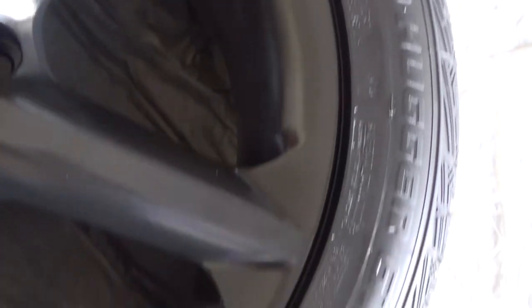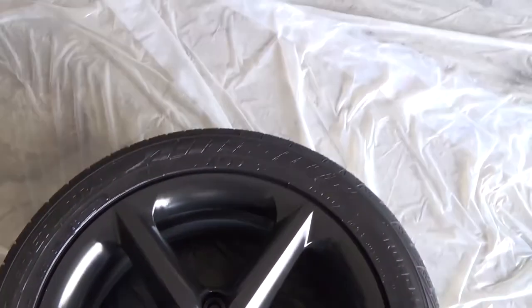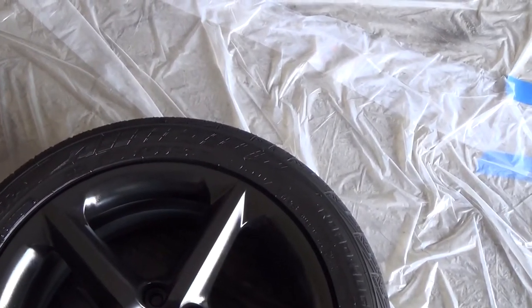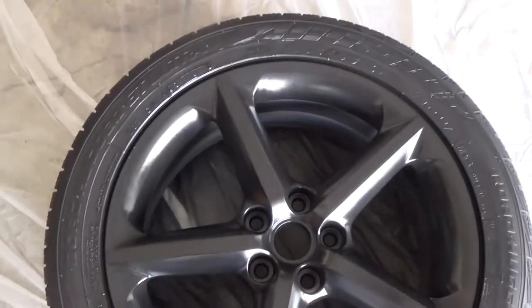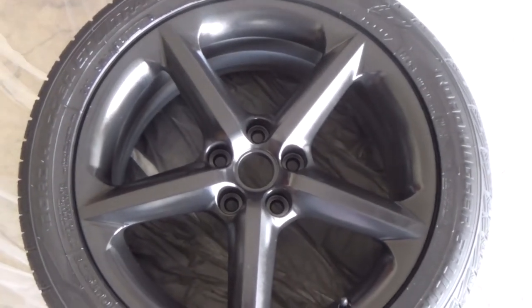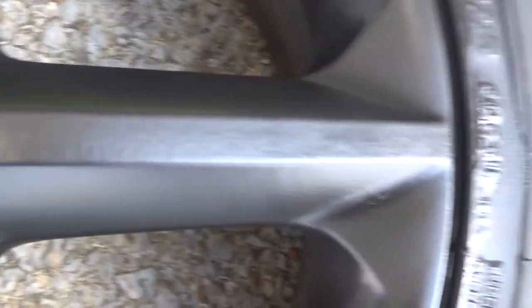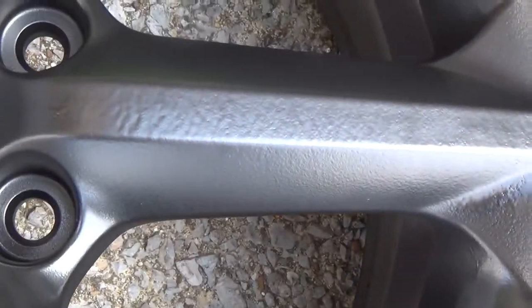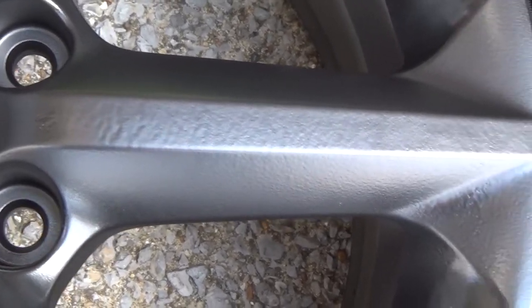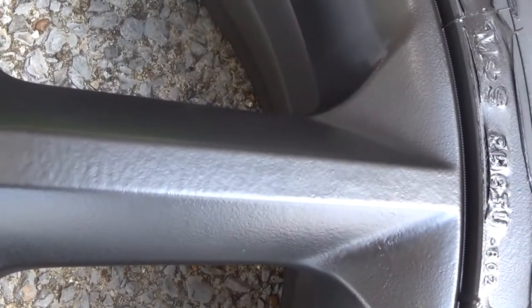I think I'm just going to go ahead and leave it because it looks okay now, and the last thing I want to do is mess it up further. I'm going to go ahead and peel the Plasti Dip off the tires and see what I want to do with that one wheel and how I'm going to touch it up. I tried touching it up with a toothpick and a little bit of paint and it just wasn't working, so I went ahead and re-sprayed it with the Plasti Dip. Hopefully I can just put another little coat of the glossifier on it and everything will be fine.